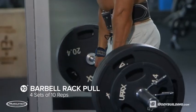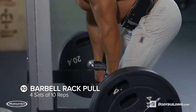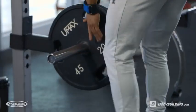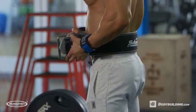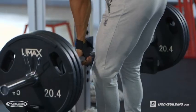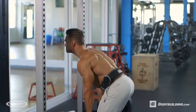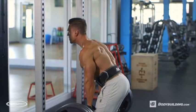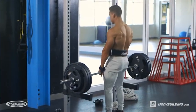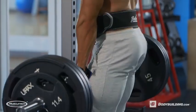Now onto the final exercise — rack pulls. We're going to be doing four sets of 10 reps. This is really just going to light up your lower back. You're able to go pretty heavy, so be careful and don't hurt your lower back. I'm using a weight belt to help protect my lower back. With rack pulls, I actually reset the weight every single time so there's no momentum going into each rep. Throughout this workout, you'll see me using wrist wraps — they're a great tool because a lot of the time your wrists will give out before your back muscles do.